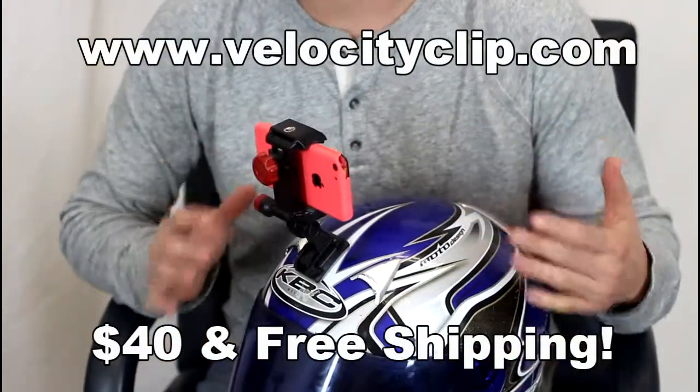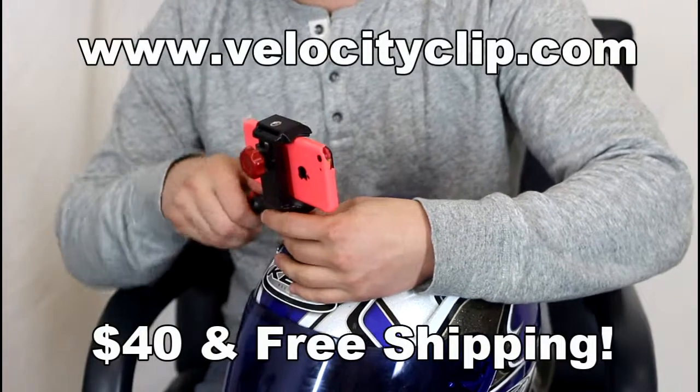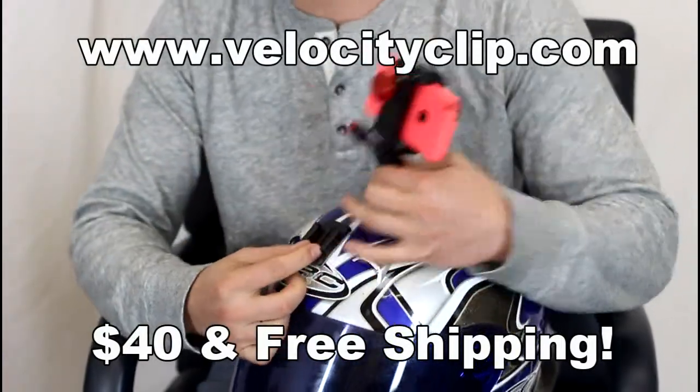How's it going guys? Today I'm going to show you a really cheap helmet mounting technique. I'll explain to you what this is — it's pretty cool.